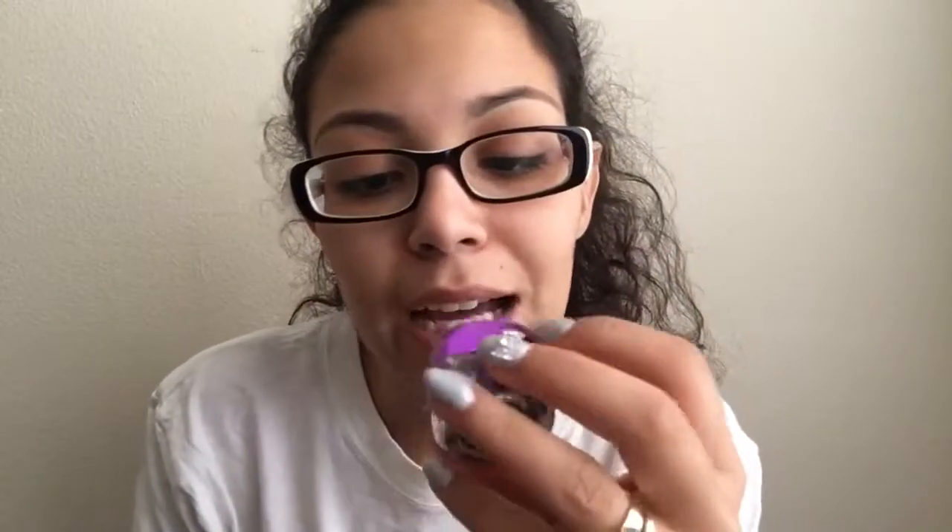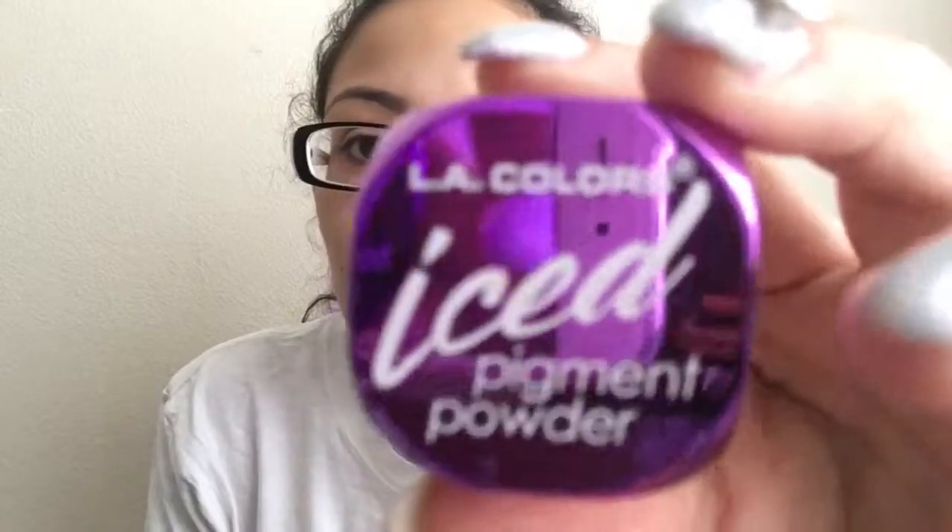Their mascara — the LA Colors Boomtastic volumizing mascara in black — I really only got it because it was pink and pink's my favorite color. But it doesn't do it for me. It feels like there's nothing in here even though I've only used it two or three times. I can't tell it's doing anything to my lashes, so I won't buy this again.